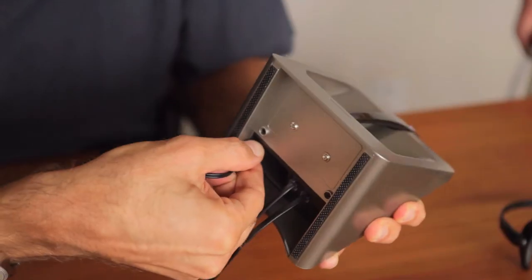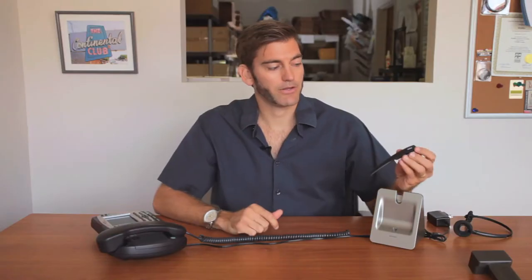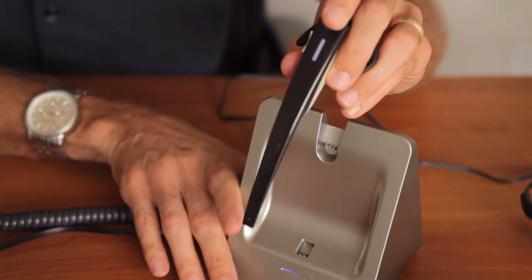Next, we'll connect the power cord. To pair the handset with the base station, just press the button on the side and set it in the cradle.